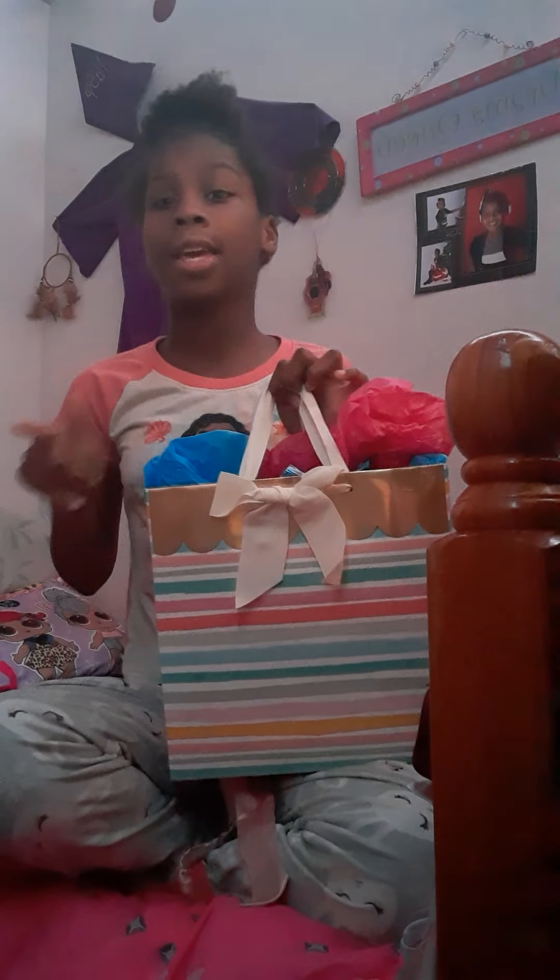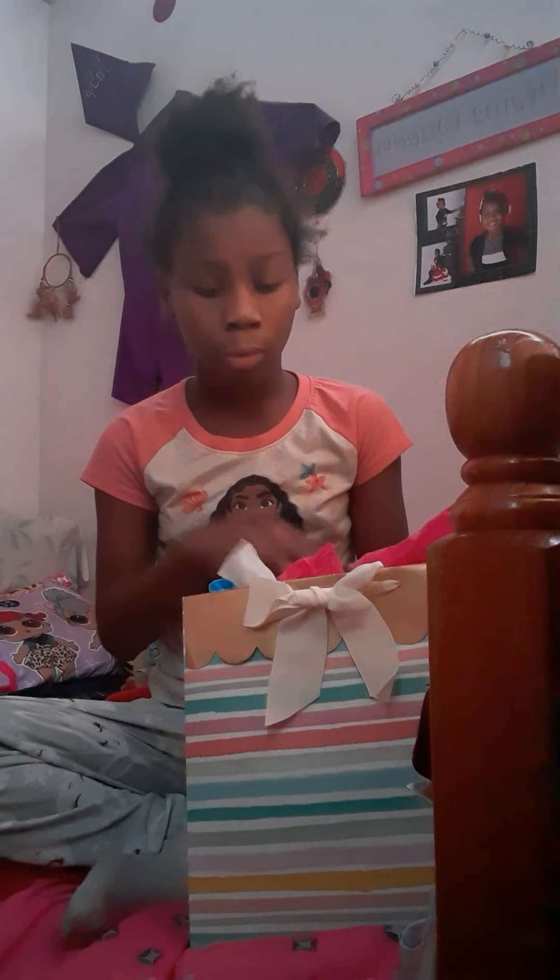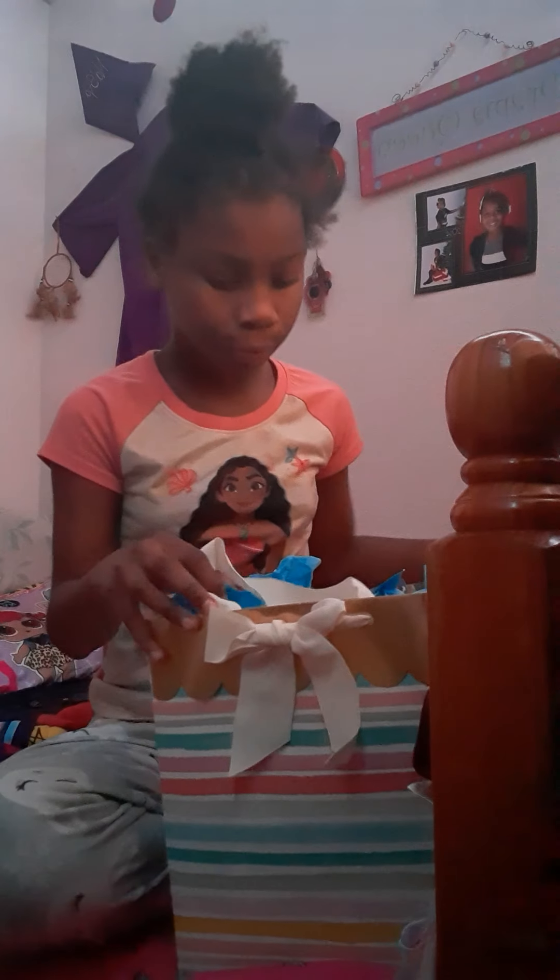Hey guys, welcome back to another video. I forgot to say my intro, but let's go — hey guys, welcome back to another video, what's up gang squad! Today we're going to be opening this gift. I don't know what's in here, so let's get straight into it.